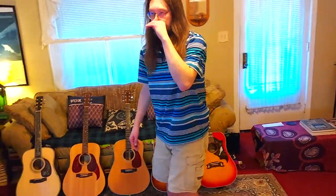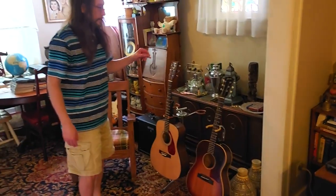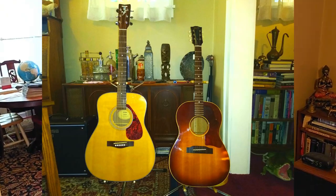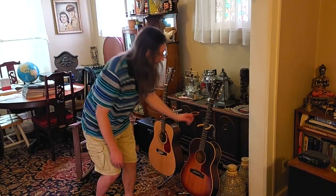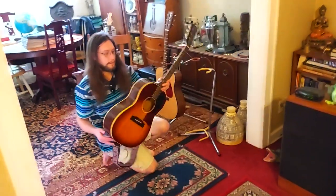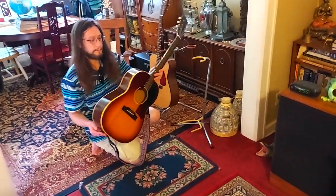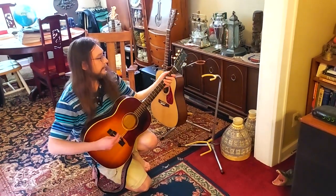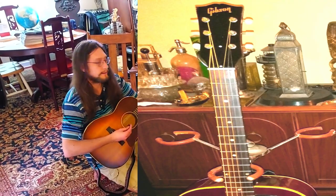These are our two other acoustics that are not Dreadnought-sized. These are both mahogany back and sides with spruce tops. This is a Gibson LG1 from 1964 with mahogany — I don't know if that's African mahogany or where it's from — but this was made in Kalamazoo, Michigan in 1964.